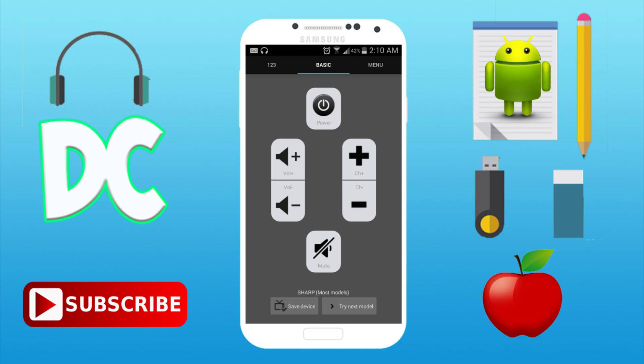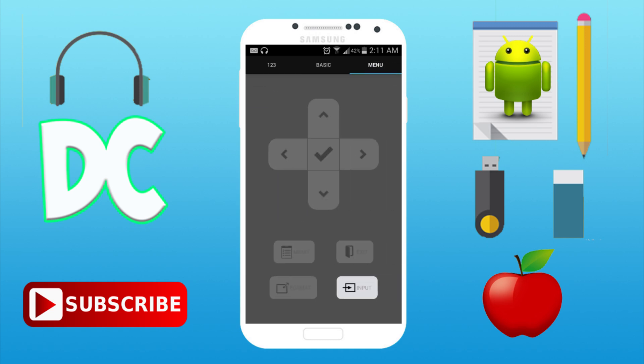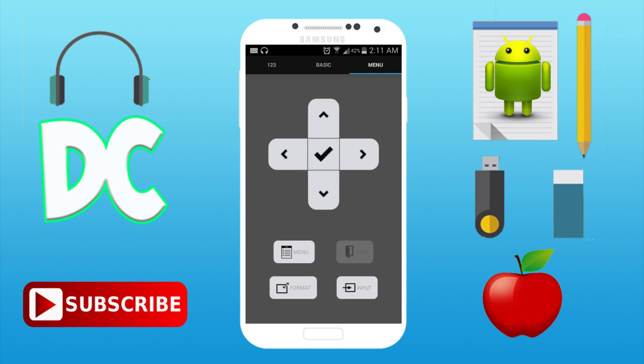This is the power button, volume up, volume down, change your channel, and mute the TV. If this doesn't work for you, you have different models you can try, so you try the next model until you find one that works with your TV. Then you can change your channel with the number buttons, going to like channel 12, 35, or whatever channel you want.